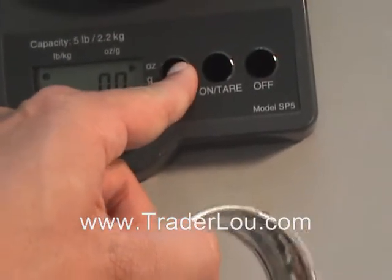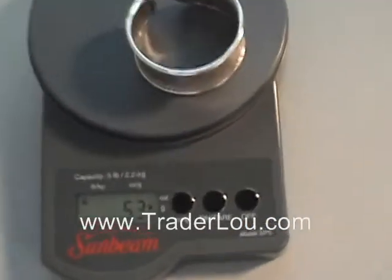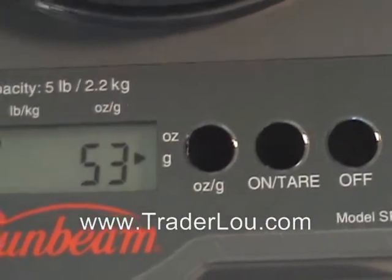Let me take a moment here and get the exact weight in grams for you as I set it on the scale. We're looking at 53 grams for this cufflink sterling silver bracelet.